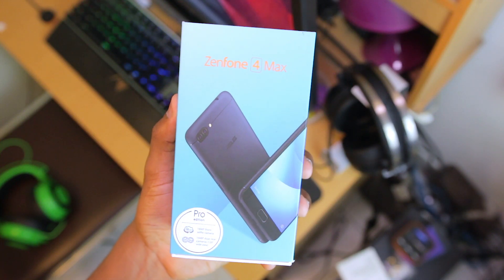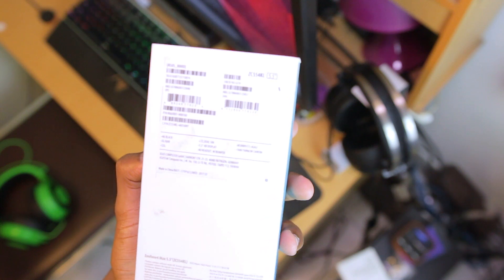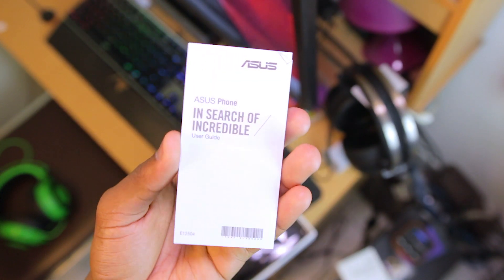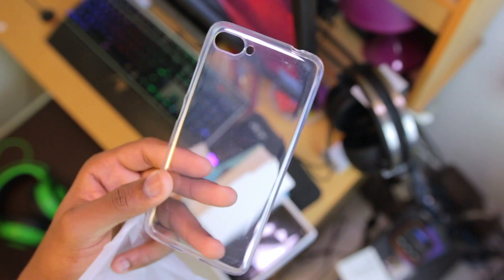The first thing I can see is a Zenfone 4 Max with a Pro Edition sticker on the front to denote that this is a Pro version. Going onto the back of the box I can see some more specifications. On opening up the box I find a compartment that contains a user guide, a SIM tray ejector tool, as well as a TPU case to protect the phone.